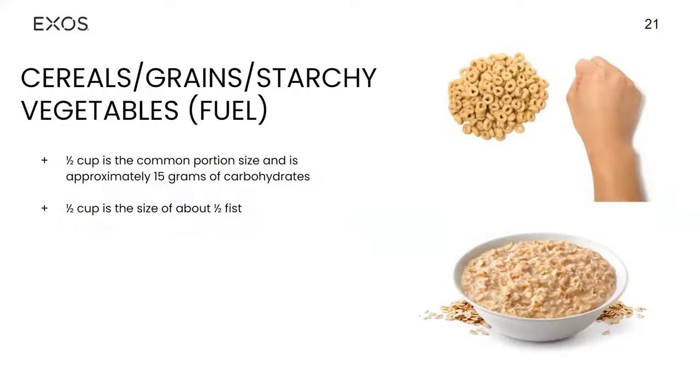Our fuel sources can be a variety of things — carbs, certain starchy vegetables, grains, cereals. We want to make sure we're picking cereals, grains, and starchy vegetables that have more nutritional value. Potatoes are fine, just keep them within an appropriate size, and how you cook them makes all the difference. If you're frying a potato — thinking French fries — the nutritional value is not going to be as great as if you were to bake it.